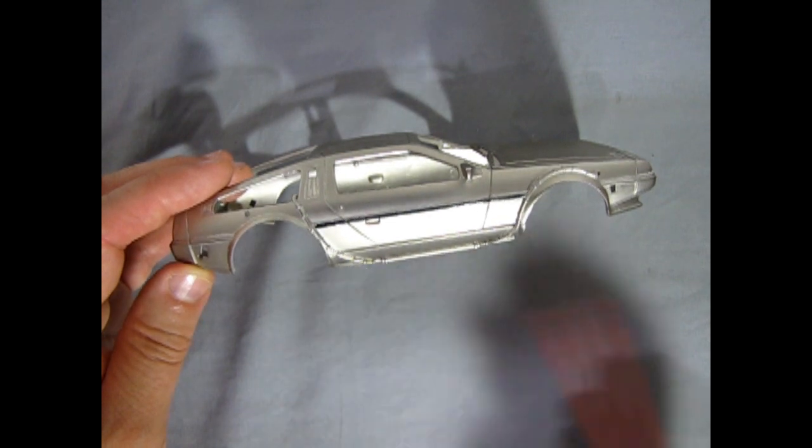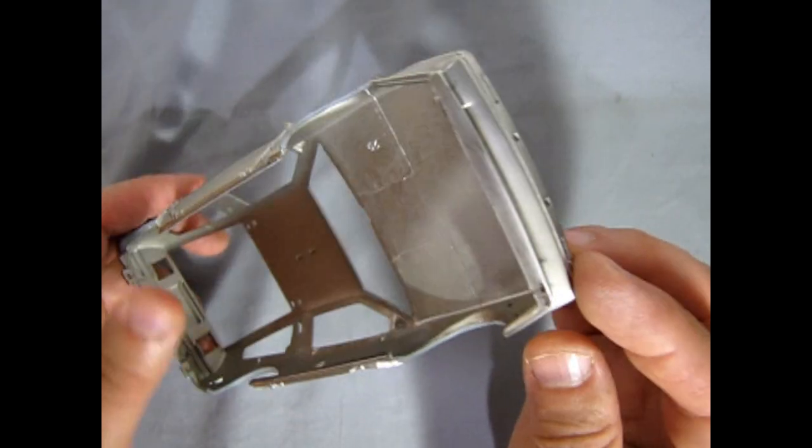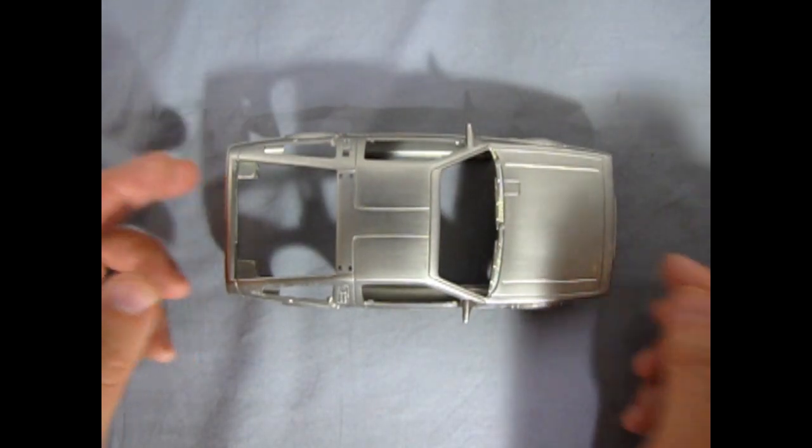I don't want that to happen, so I'm going to have to actually brush paint this DeLorean and be very, very careful as I go along.